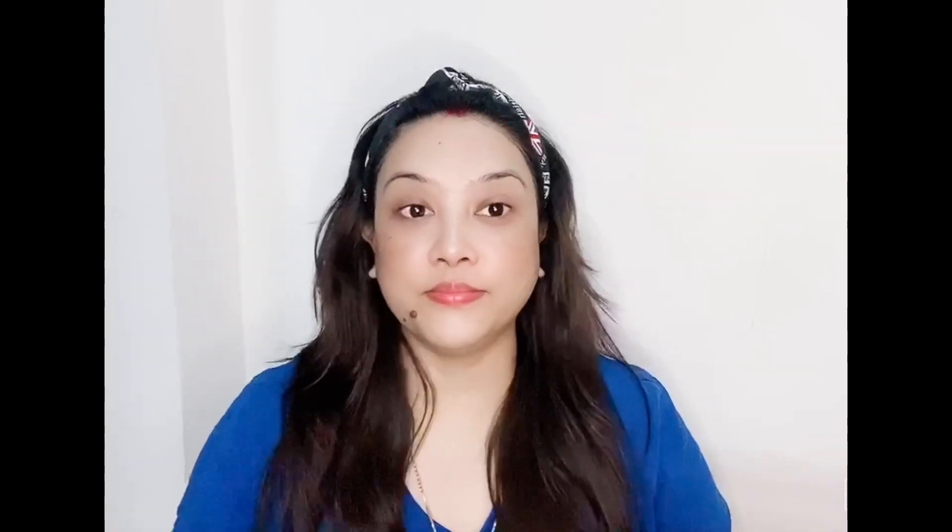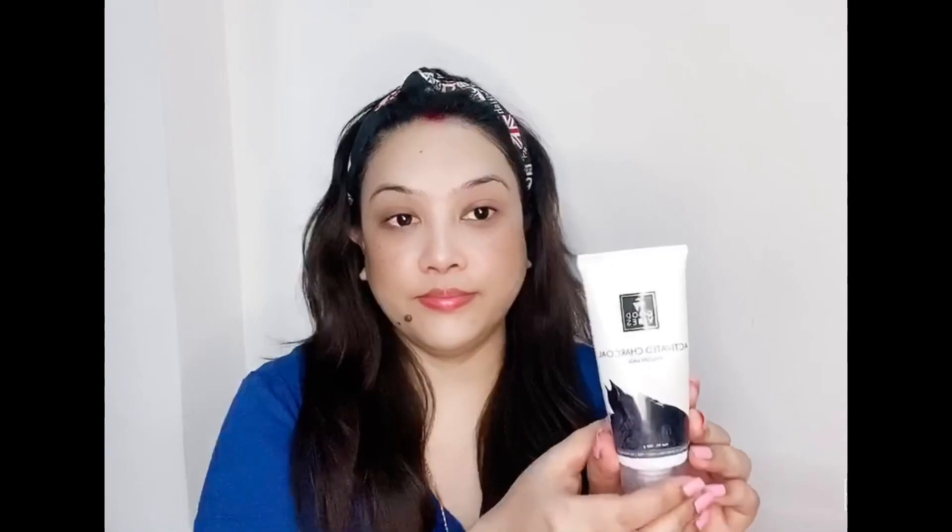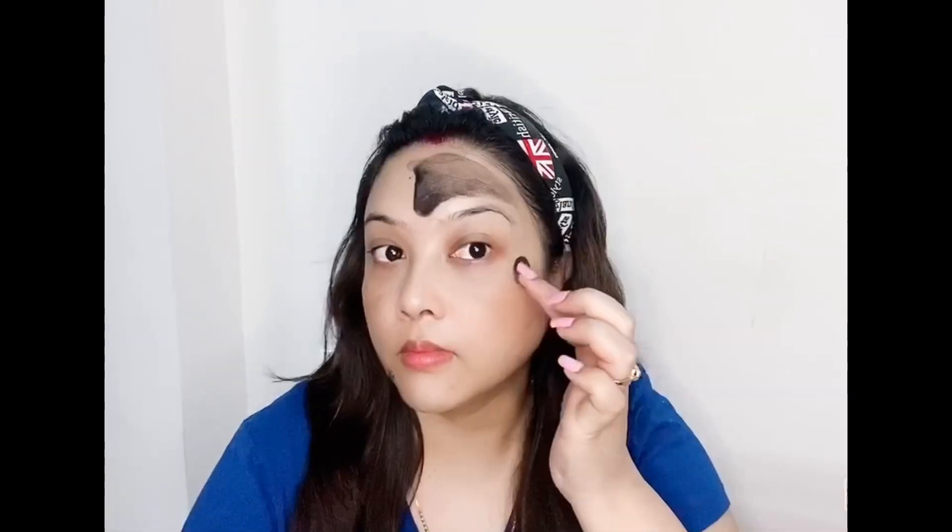After washing my face with water, it feels soft and smooth. Next, I am using the Good Vibes Charcoal Peel-Off Mask. If you like it, you can use a charcoal mask. If you are comfortable with peel-off masks, go ahead and apply it.